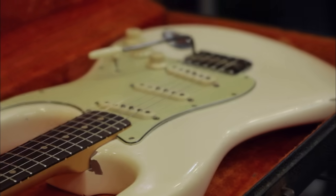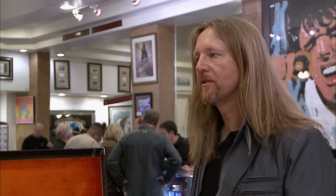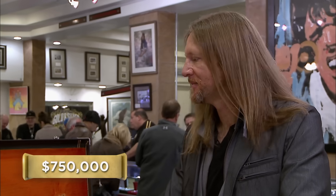How much do you want for the guitar? I think this guitar, from everyone I've talked to, I'd be willing to take $750,000 for it. I have a friend who, if this thing is real, he will know. And if not, he'll call bull. I'll be right back, give me a few minutes.